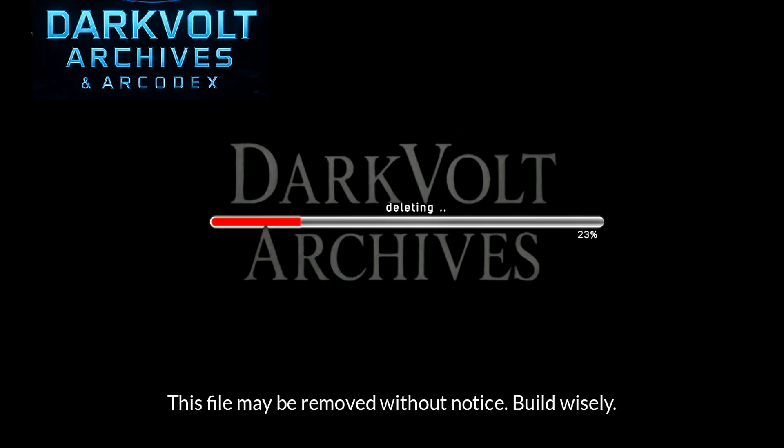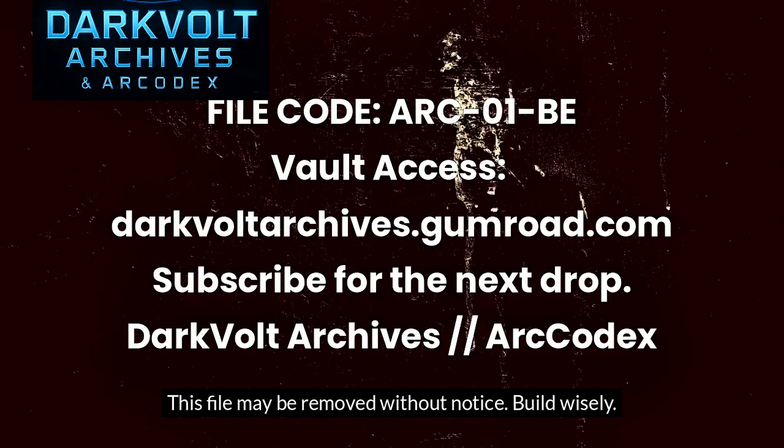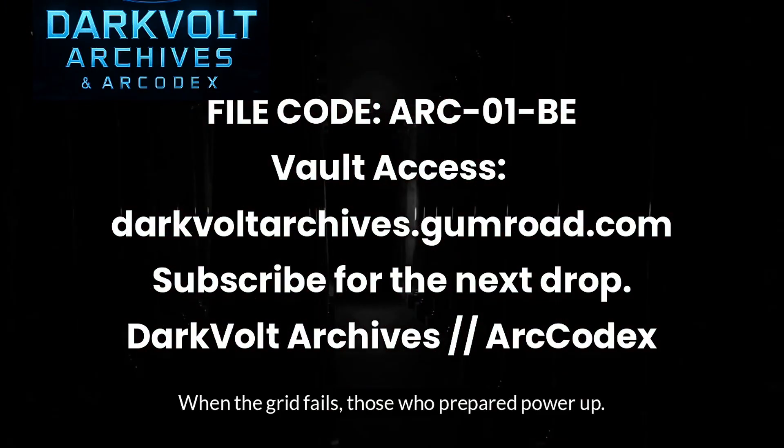Warning. This file may be removed without notice. Build wisely. Disappear if needed. When the grid fails, those who prepared power up.